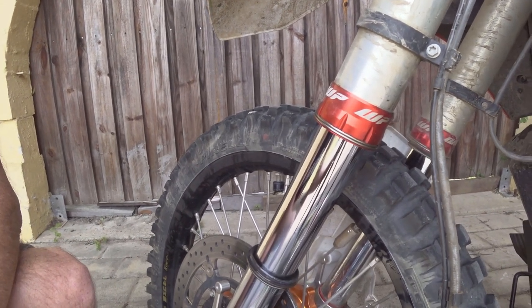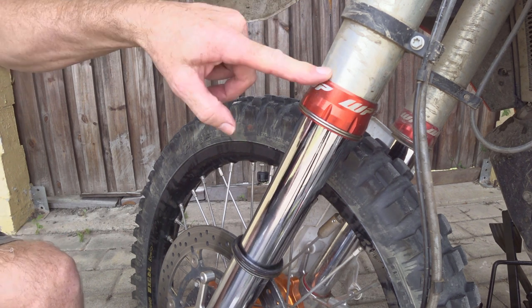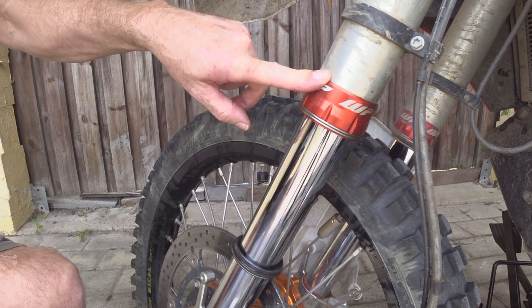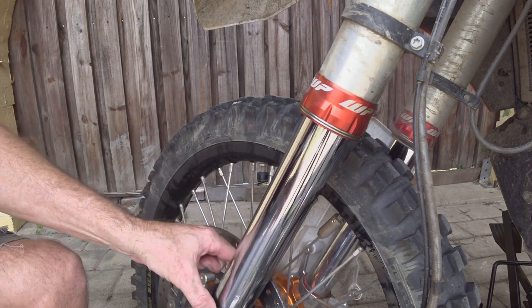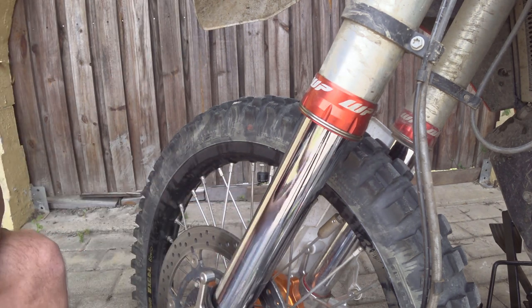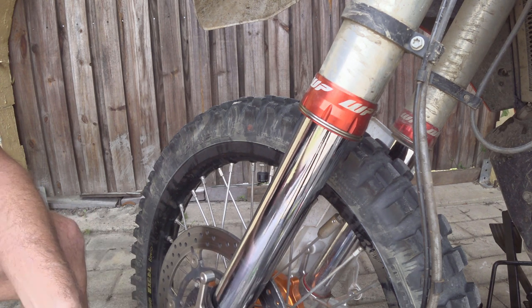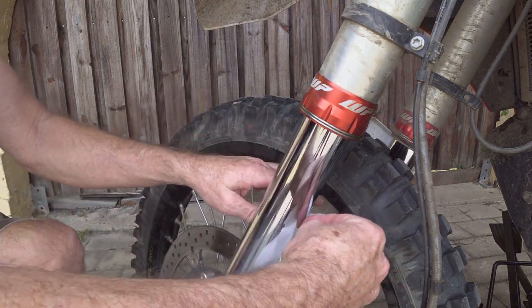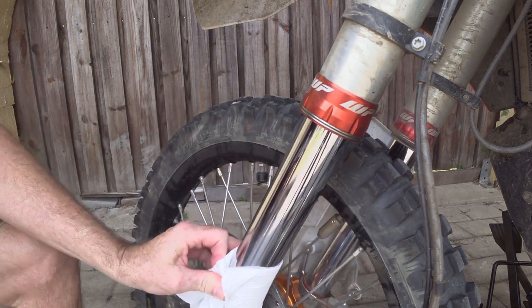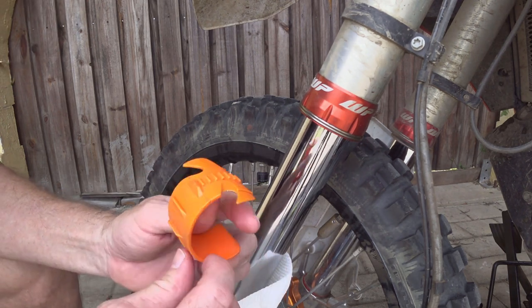The next day that mud was hard and dry when the forks went all the way down. These are cone valve forks - they're set up with a little bit of a looser seal to have less stiction, but this is one of the things you do have to be careful with. This is obviously going to leak a bit of oil out now.